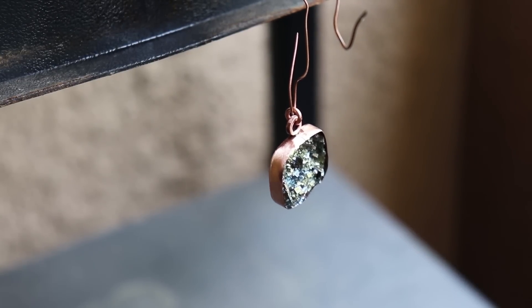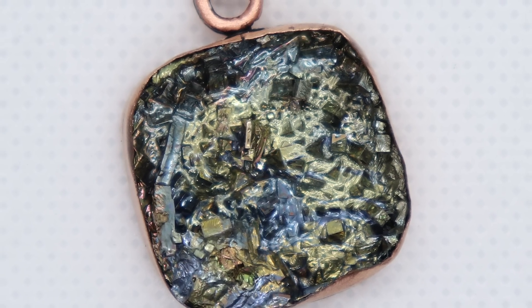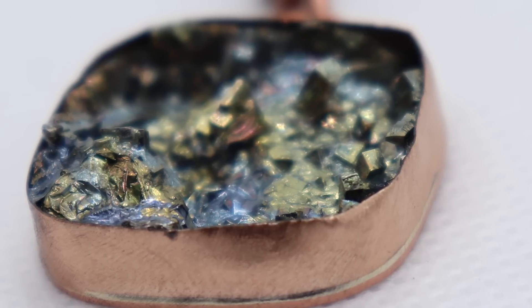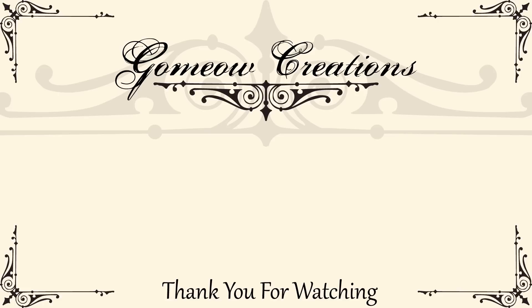Here are some looks at the final piece. If you liked this video or found it useful feel free to leave a thumbs up. If you have any questions or want to see me work with bismuth more, leave a comment. If you'd like more videos like this and want to be updated when I upload, feel free to subscribe — I try to put out new videos every week. Thanks for watching and I'll see you guys next time.